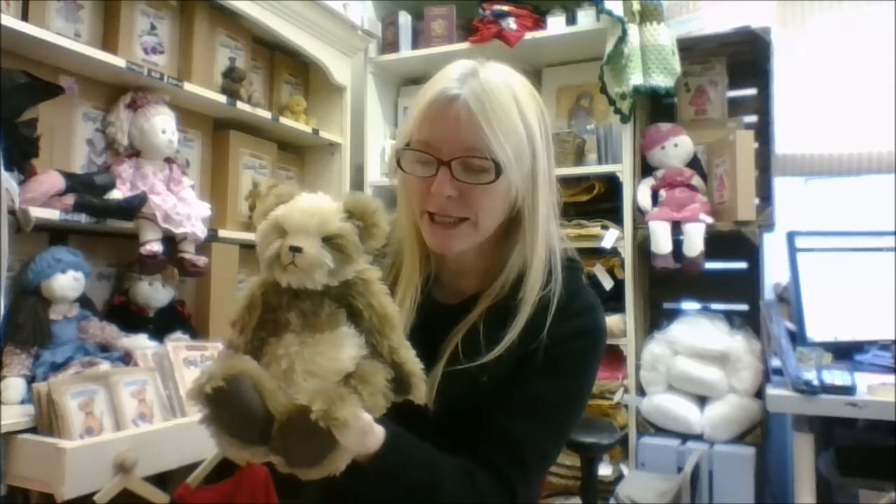This is Rolo. I think he's possibly my favourite. He's a gorgeous little coffee and cream panda, and a little bit different — a little bit more advanced — in that he's got ladder stitched ears rather than the inset ears that they normally do.